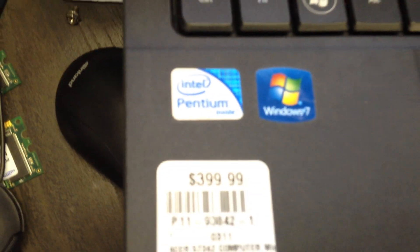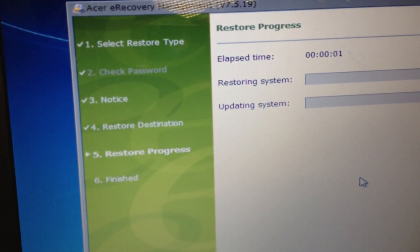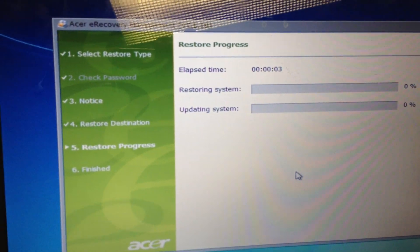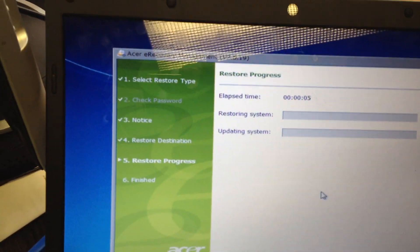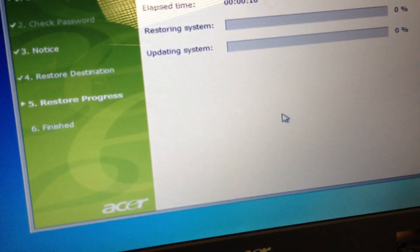So that's a Pentium M07. The process will begin and it's going to take upwards of an hour, and it's going to completely run through the entire reinstallation of this particular laptop.